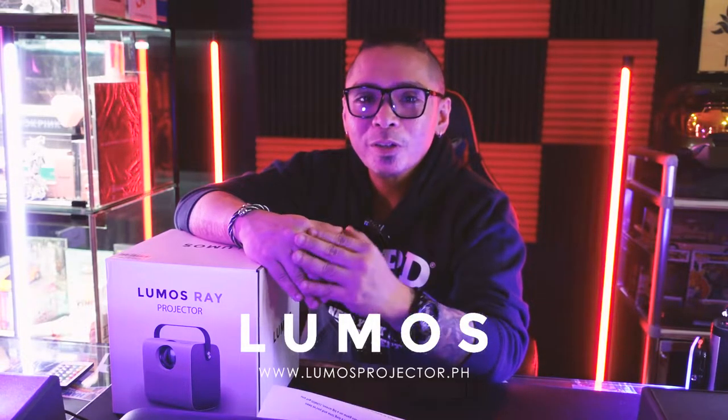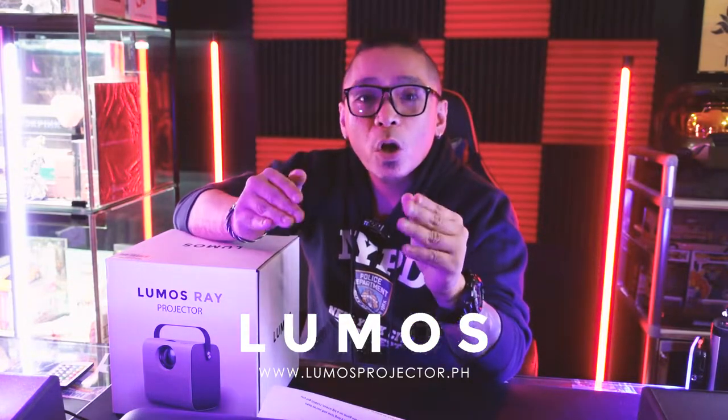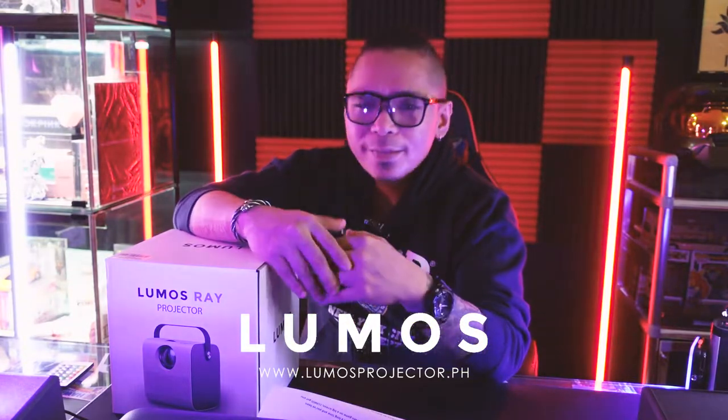First off, let me thank the good people of Lumos Philippines for sending this product in — you can check them out on the link down below. I'm really excited to give this product a whirl. I've seen their product before, but I never found myself buying one since I used to frequent going to the movies. And now I'm excited to finally have the cinema-like experience right in the comfort of my own home.